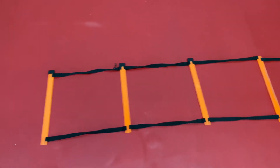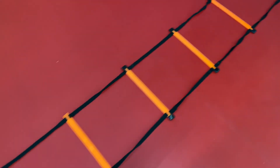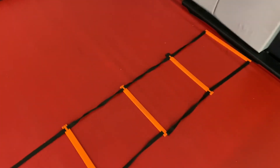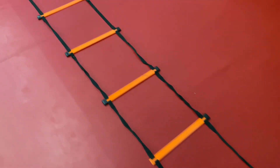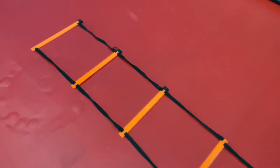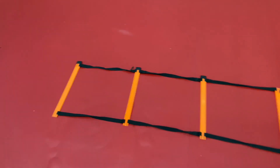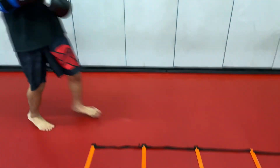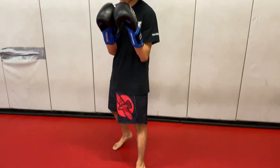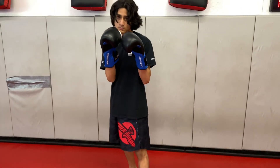As usual we have Noah Zellner helping me out — much appreciated. This is a ladder and as you notice it's on the floor. You could get yourself one very inexpensively if you want to work on this at home, or you could draw chalk lines outside, or you could use parking lot lines to do these drills. Here is coach Noah — come on in. Here's Noah, and the first drill we're going to do is a footwork drill.